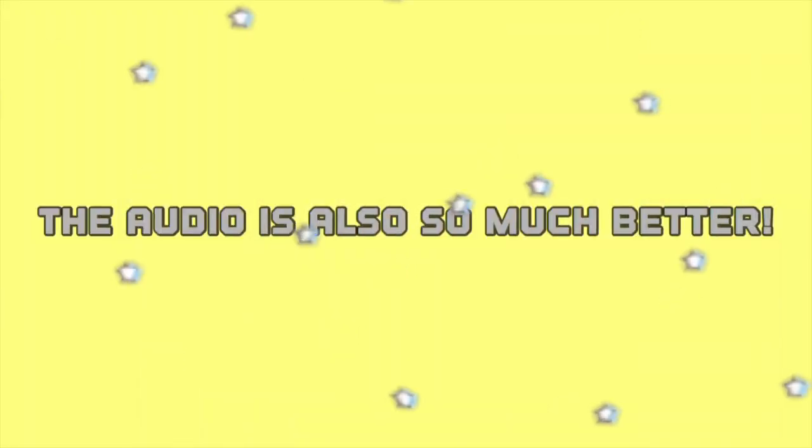A quality test. This is on my phone. This is on the M50. You can clearly see that this is such better quality. Obviously you're still getting good quality from your phone. However, I'm happy with this upgrade.